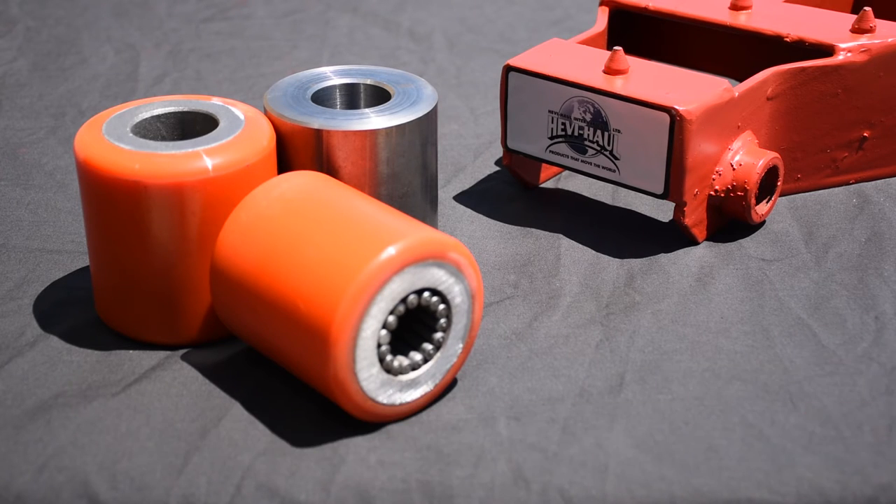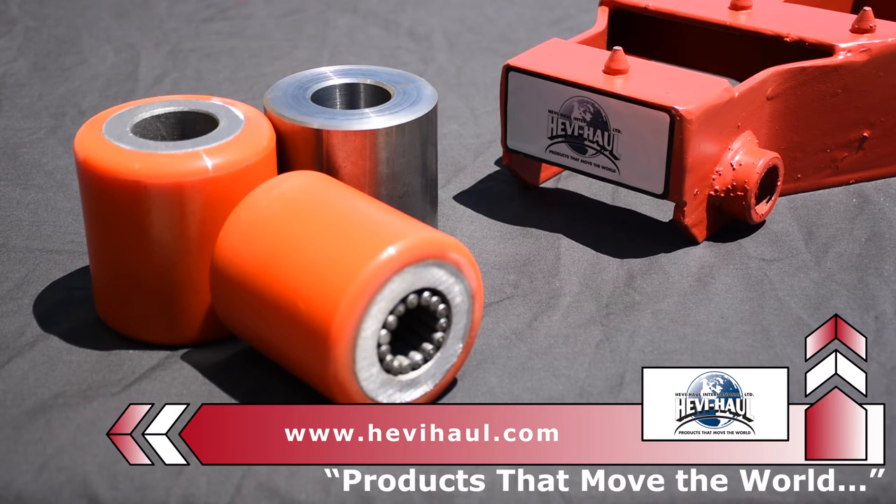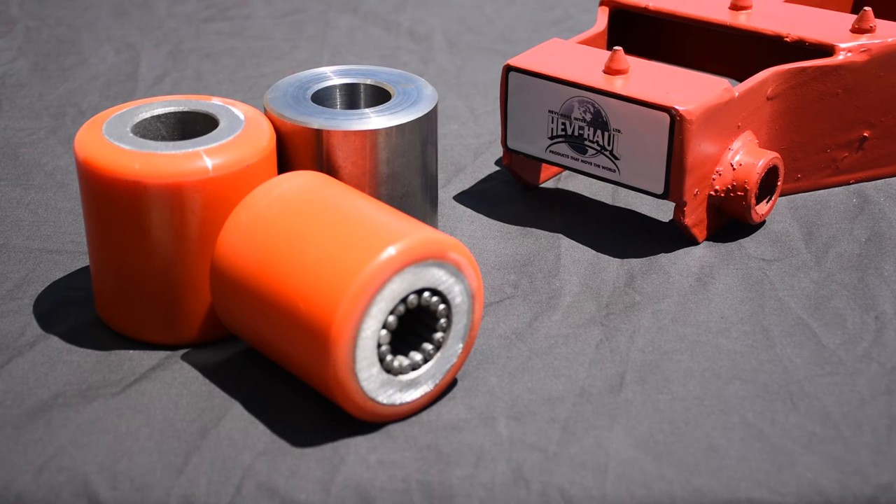Steel rollers are the best roller for all-purpose moving with conventional flooring, even floors that are not in the best shape, such as cracks, gaps, and unevenness. They are also the most cost-effective solution. Heavy haul skates with steel rollers have the highest capacities and can take the most punishment.